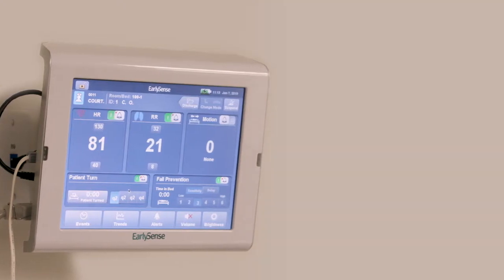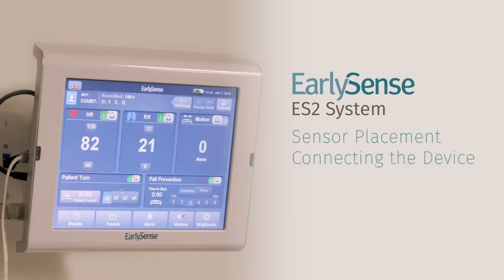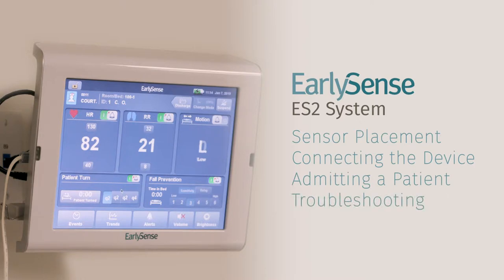Welcome to the EarlySense tutorial video. This video will cover placement of the EarlySense sensor, connecting the ES2 bedside unit, admitting a new patient, and basic troubleshooting. For additional information on how to operate the EarlySense system, please refer to the relevant user guide provided upon installation or online at EarlySense.com.